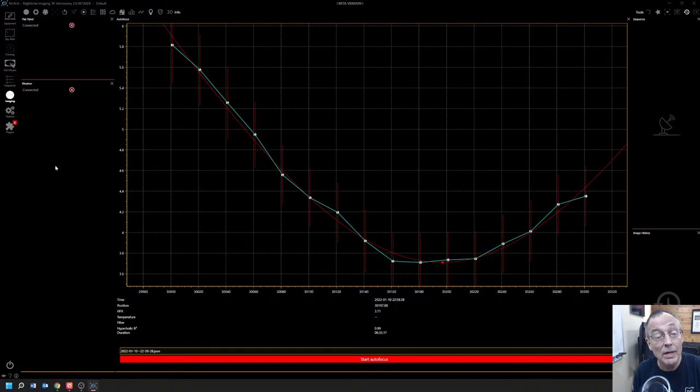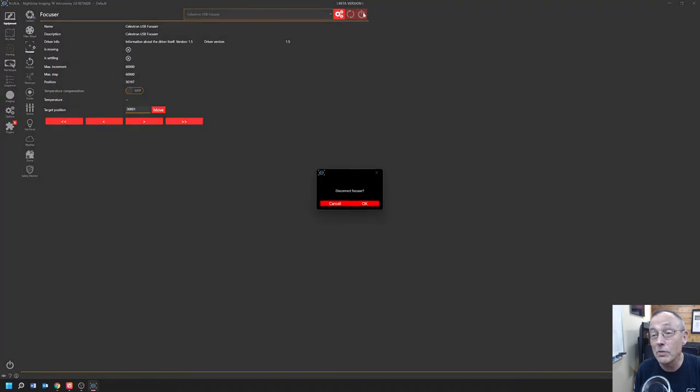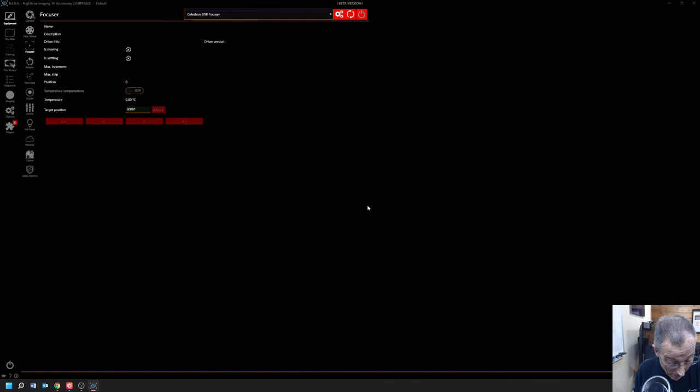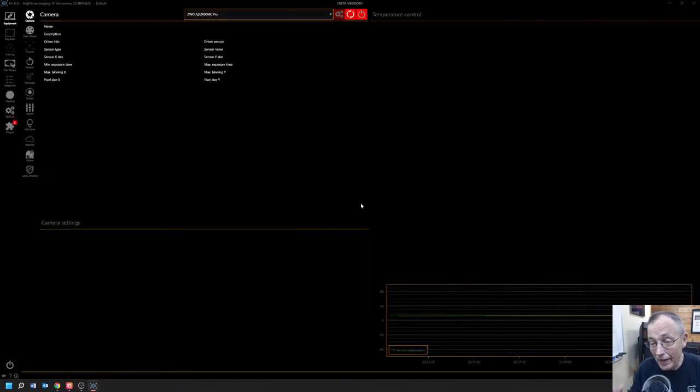So what we'll do now is go back up to the equipment and disconnect the focus motor. Frank asks if NINA's focusing routine is close to the multi-star full width half maximum FWHM focus assistant in SharpCap. The last time I tried SharpCap, at least when I tried it, it wasn't automatic. I get such a kick out of this being automatic that I just let it roll.